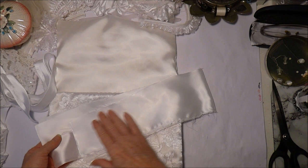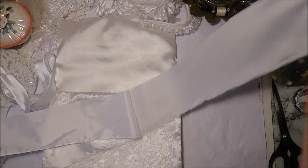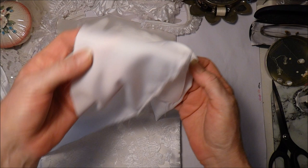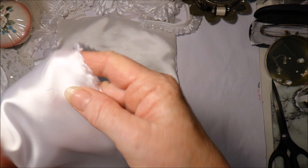I've cut the fabric and pressed it for the ties - it's just a strip of satin. What I'll do with this is put right sides together, all the way up to the other end, then turn it through on itself and press it. I'll do that twice so that I have two ties, and I can put them to the right length once I attach them to the bag.